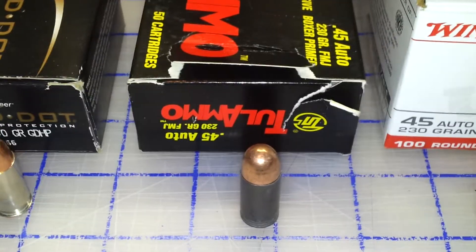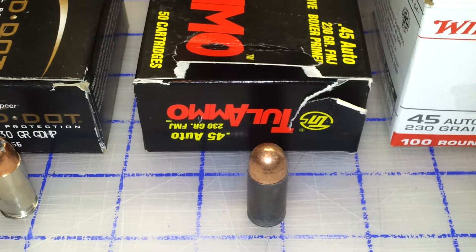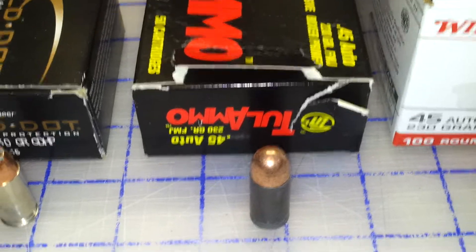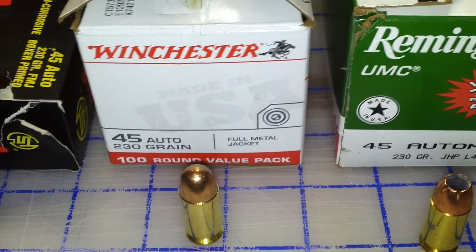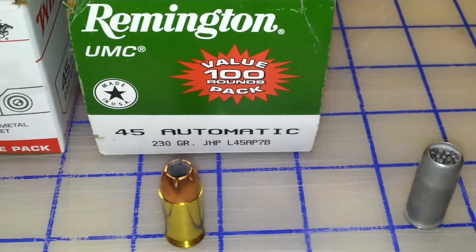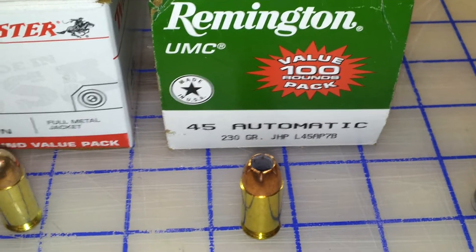This is basically what I use for target shooting. It's very cheap and definitely affordable to shoot in a .45 — full metal jacket with a steel casing. Here is the Winchester full metal jackets. Got some of these Remington UMCs in hollow points.